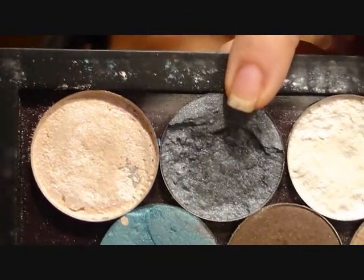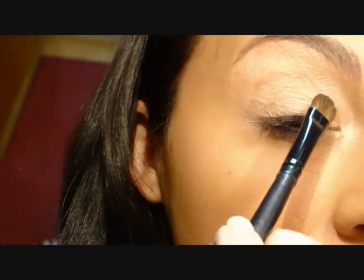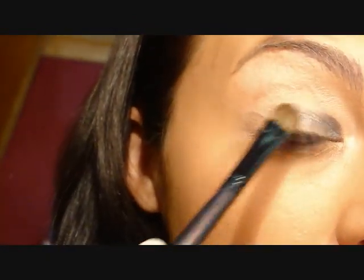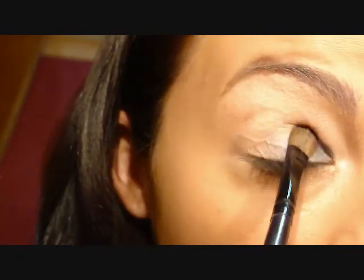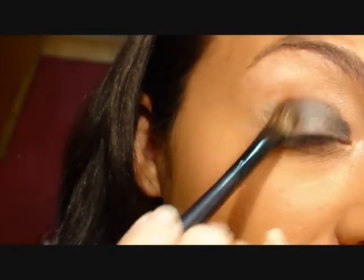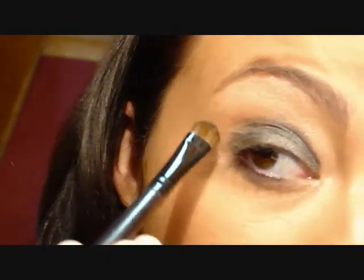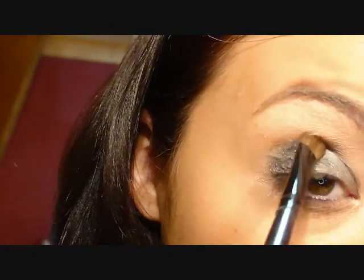I'm going to be using this Gunmetal Gray — it's called Silver and it's from Bedhead Makeup. I'm going to be using just a medium-sized shader brush. This stuff is really kind of granulated, so you can get a lot of fallout. It's really pigmented, so make sure that you dust the brush off before you apply it to your eye, even though it is a pressed shadow. I'm going to go all the way up, right above the crease with it, and try blending just a little bit.